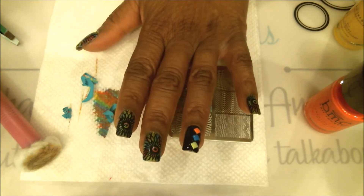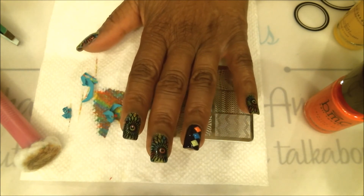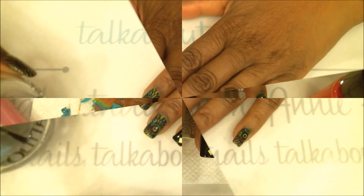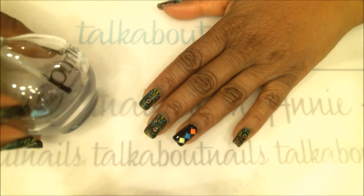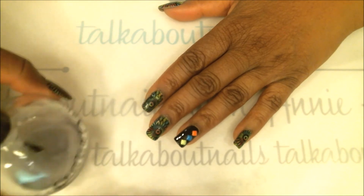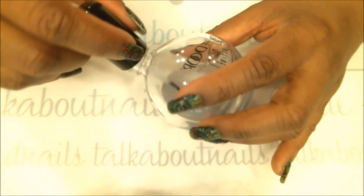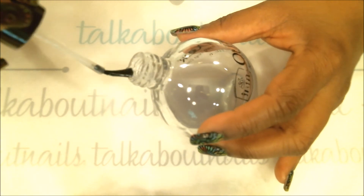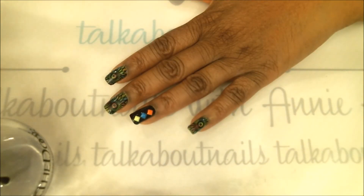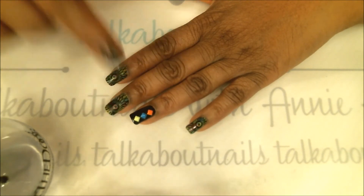Now let me grab my top coat to finish the manicure. I'm using my favorite fast drying top coat by Out the Door — it's a nice thick top coat. I recommend always finishing your stamped nails with a thick top coat because it does less damage to the images you just polished on. If your top coat is thin, be careful not to press down on the brush as that could smear the images.